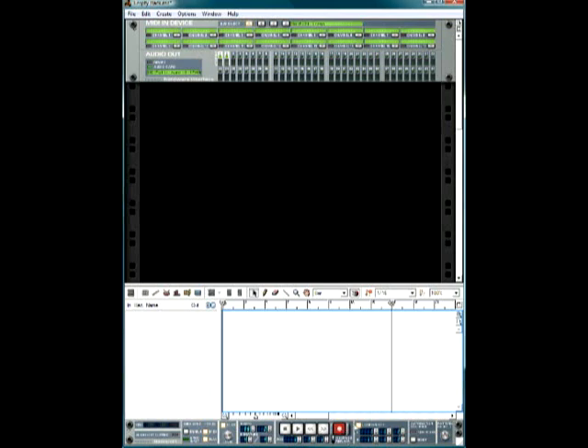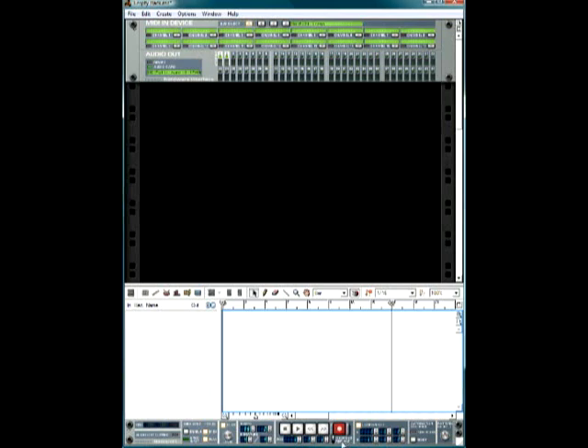You have your stop, play, rewind, fast forward, and record buttons right here. You also have the overdub or replace button. Overdub lets you play a note on top of what you already played. Replace deletes whatever you did the first time and adds new notes on top. I leave mine on overdub — you don't have to worry too much about this since most of the time you just edit the MIDI.